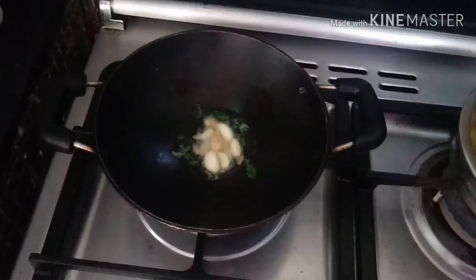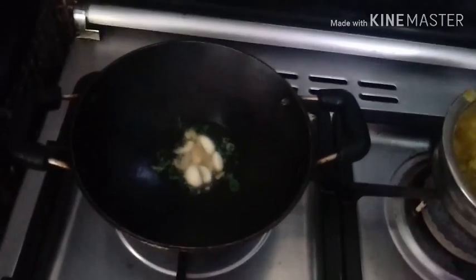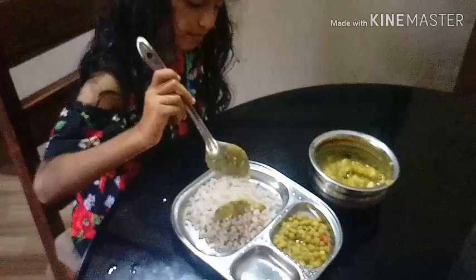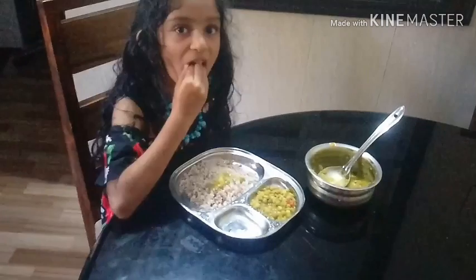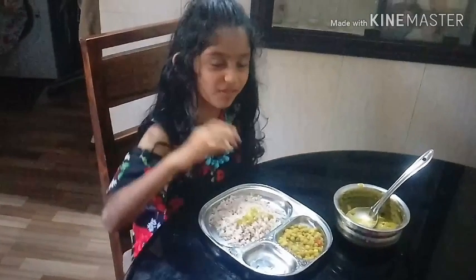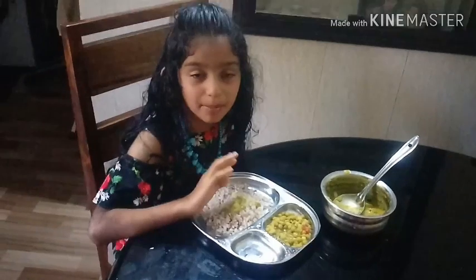The curry is best. All ingredients have been added to the curry. Hog plum curry is ready — it's very tasty! Super! Thank you for watching my video. Bye-bye!